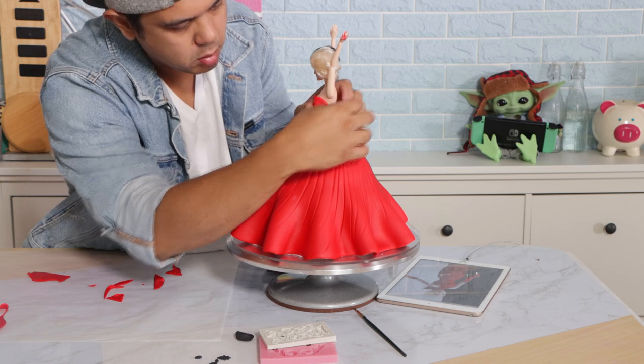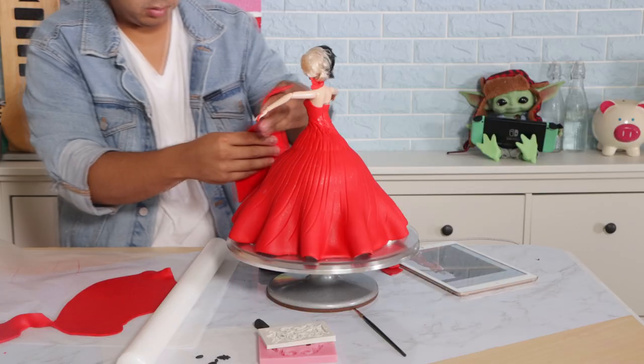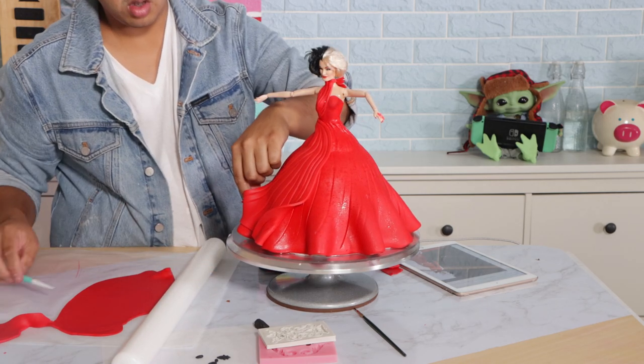Now I've got my Glenn Close doll going in because Emma Stone doesn't have a doll yet. The one that I saw is a hundred-something dollars and it's 17 inches, not 12 inches, so it didn't fit for my doll cake pan, which is why I didn't buy it.